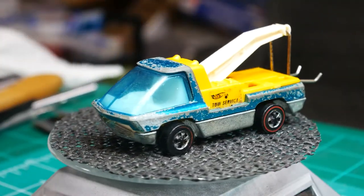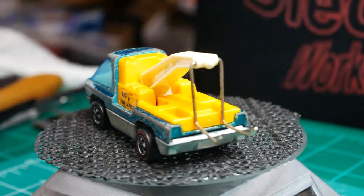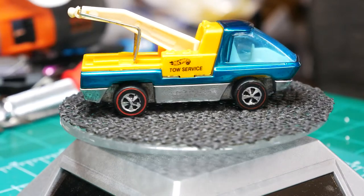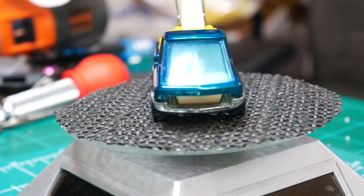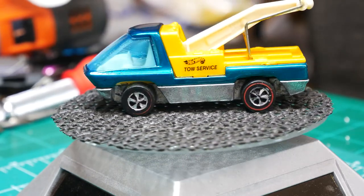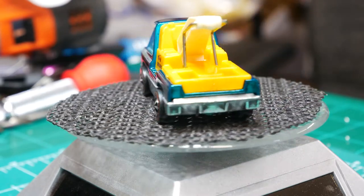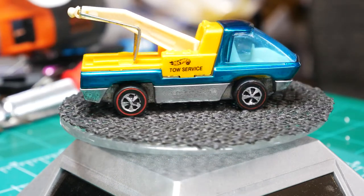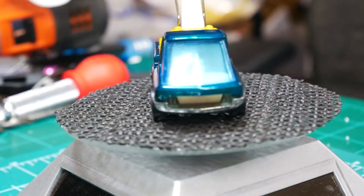Remember what we started with — very play worn, needing some attention and love. Here's what I finished up with. I hope you enjoy it — it looks pretty good. The only thing is I didn't get the wheels in time, but I will change those out as soon as they come in. I think as far as the restoration, it came out fantastic and I hope you guys agree.